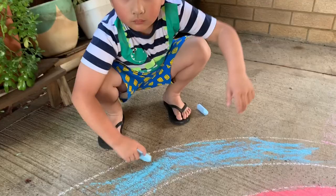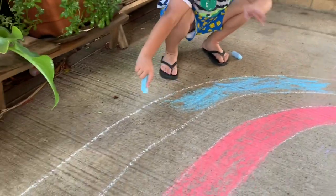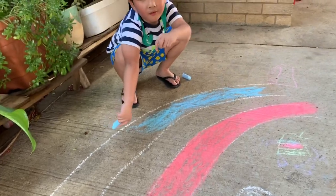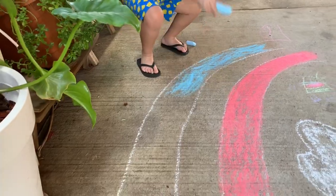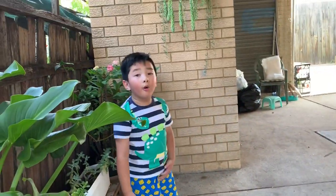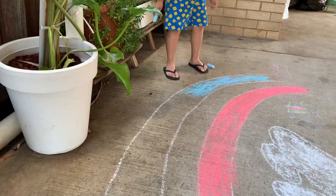What are you doing, Nixon? Do the rainbow? Yep. Wow. And this can be yellow. Yeah. That's a big rainbow, right? Yeah. And this is my small rainbow. There's a small rainbow over there. Yeah, so this one is a big one.